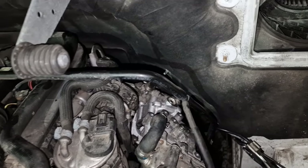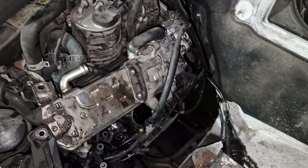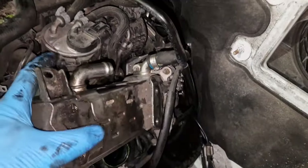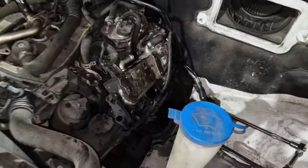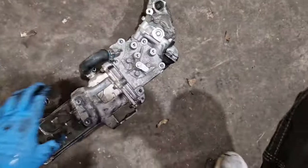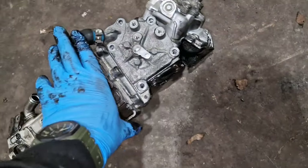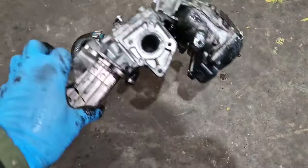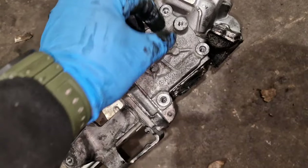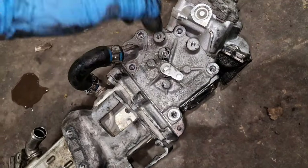It was changed about a year ago, hence why I'm doing diagnostic work — I'm not just going to quickly swap it again. So here we have the EGR assembly — Mercedes Sprinter. Here you have the actual EGR itself, which is controlled by a vacuum operated diaphragm.